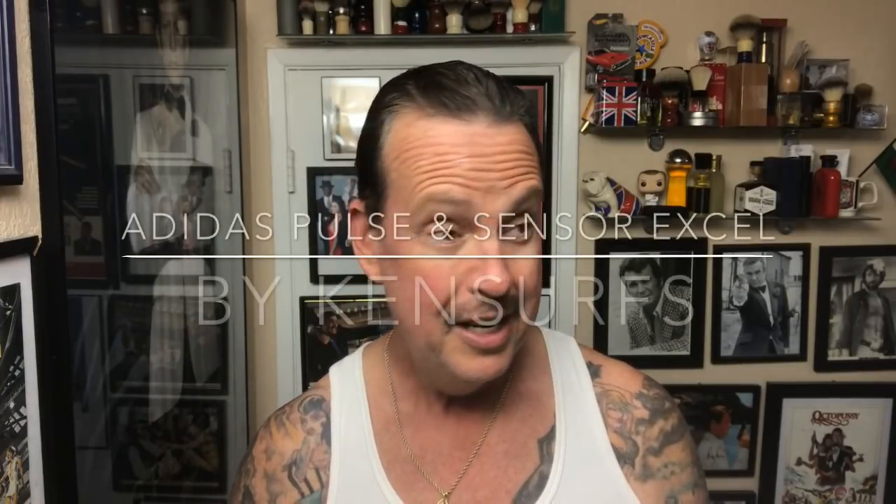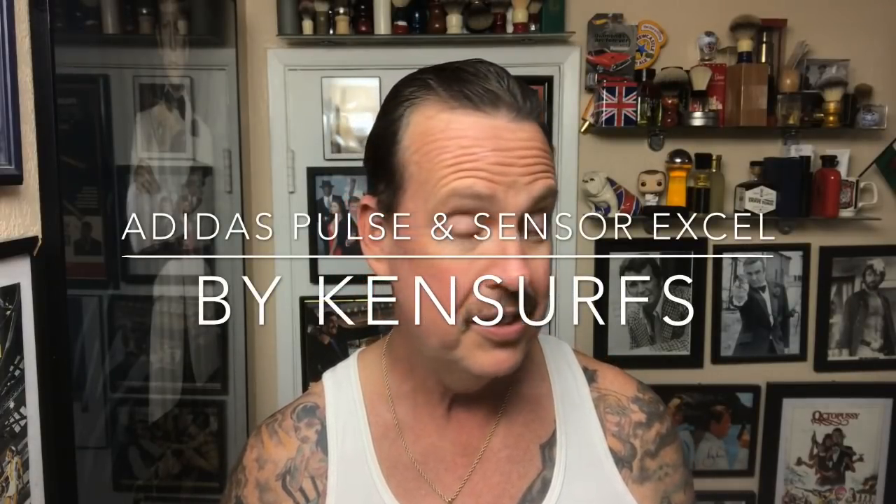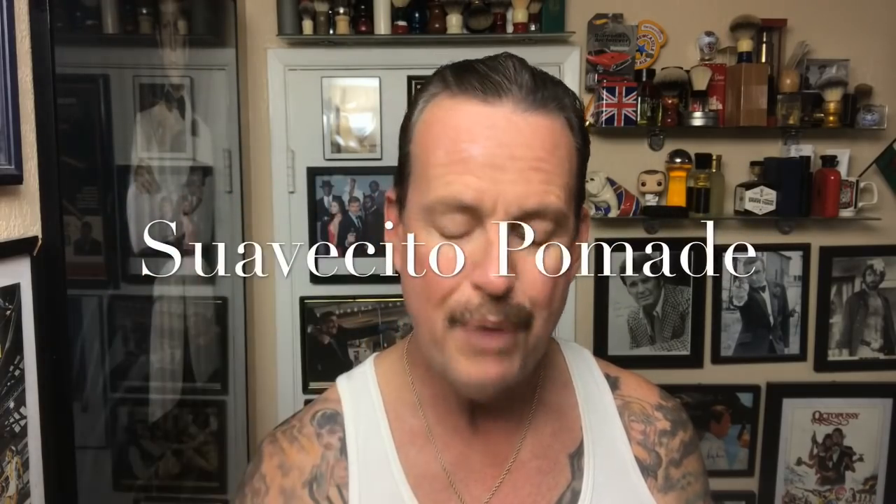Hey everyone, Ken Surfs here and it's time for a weekend shave. I'm going to be going out to dinner tonight with another couple — my wife and I are going out with my good friend, the best man for my wedding and his wife. So we're heading out for dinner and my wife requested that I put some Johnny Cupcakes pomade in the hair tonight. So if it's looking like I'm a 20s gangster, that's because I've got the pomade in today.